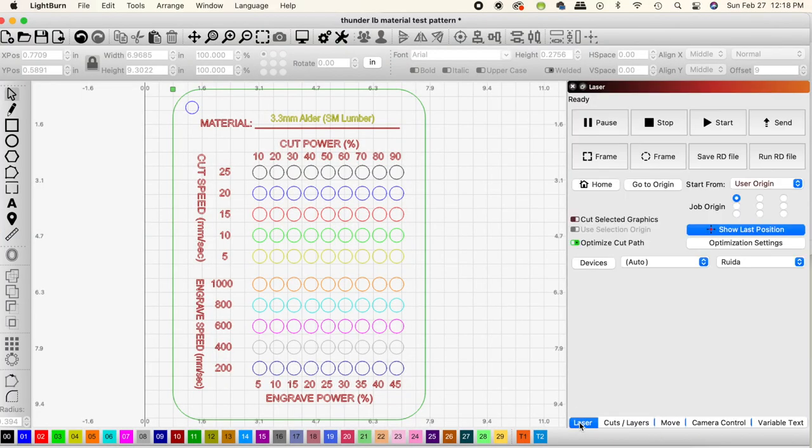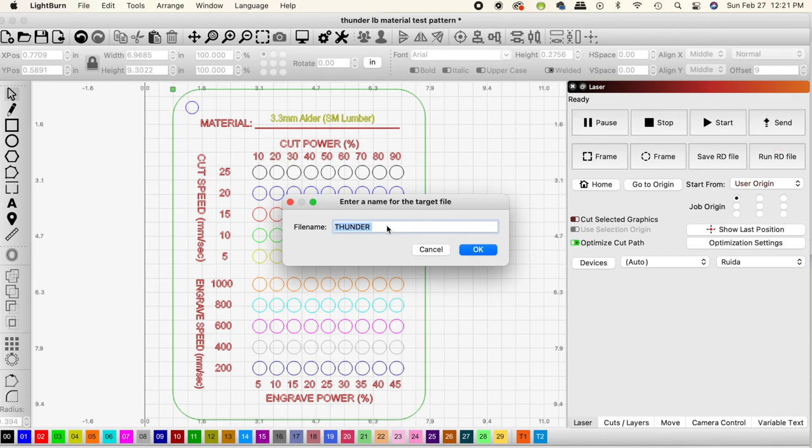The last thing to do before running the project is to have your origin set. We always use User Origin so we know exactly where the project will start. Click Send, change the name of the file if you need to, and then it's go time.